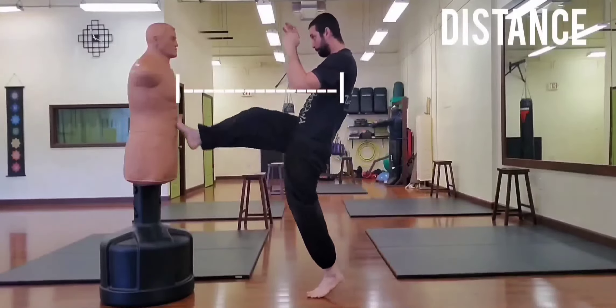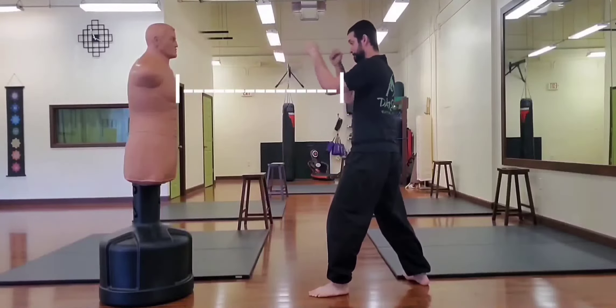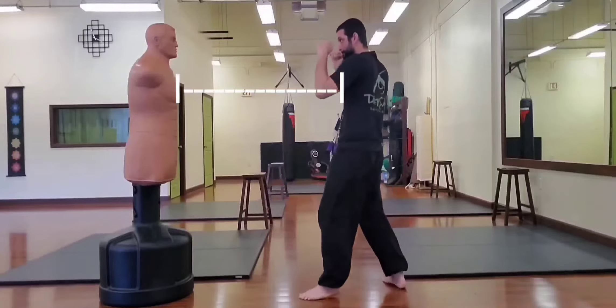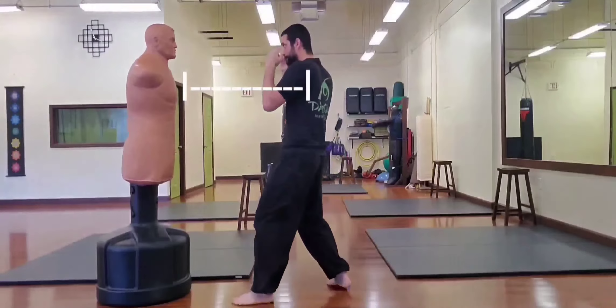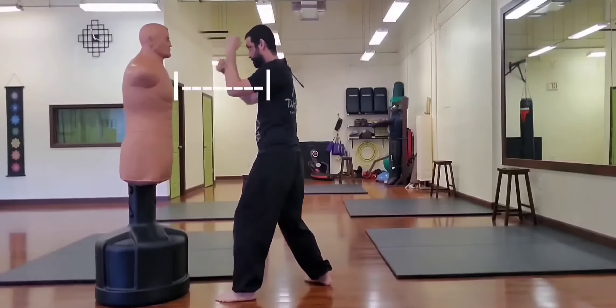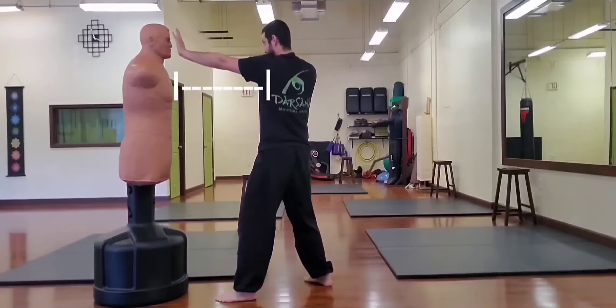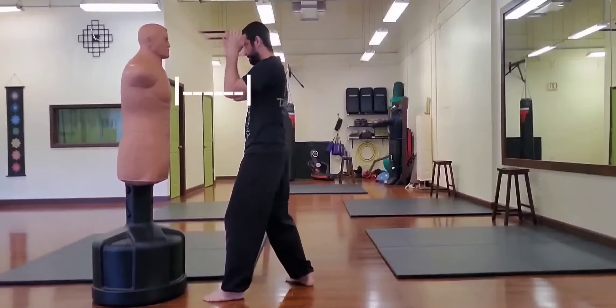The first and arguably most important positional element is distance. One of the first things we learn to understand about distance is that each strike has an optimal range, and if we are in range for one sort of strike, it's likely that we are out of range — either too far or too close — for a different sort of strike.